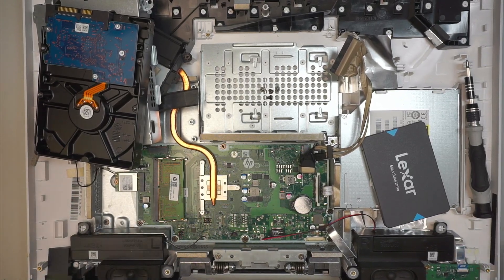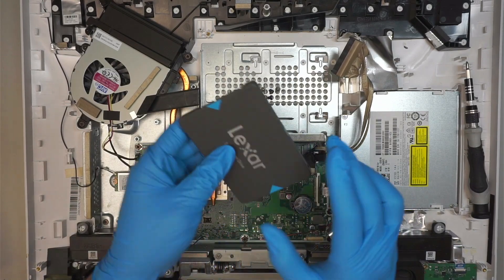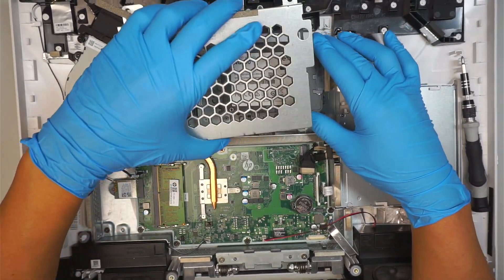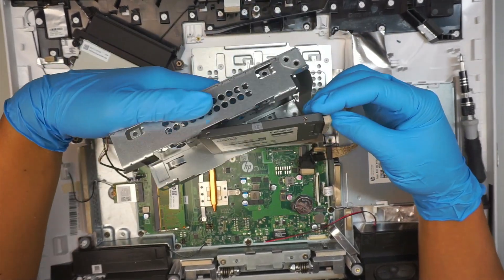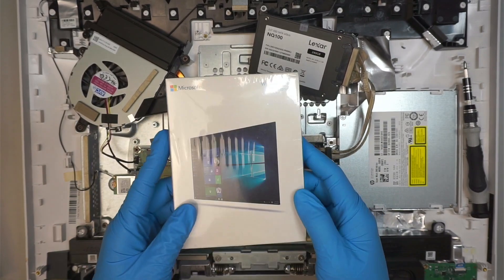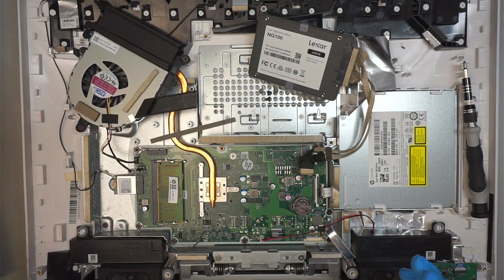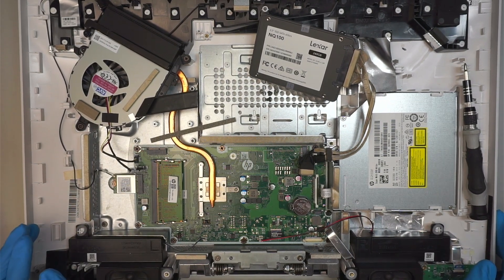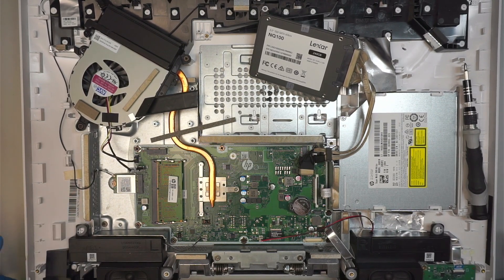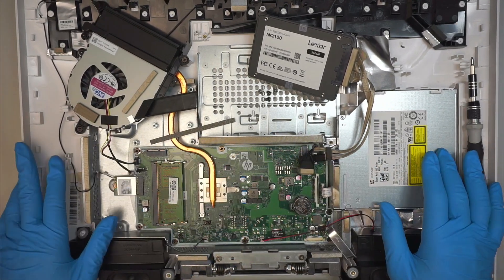If you decide to do a fresh install instead, you can forget about cloning. That's option two — just install the new hard drive. You'll need to DIY a mounting bracket to tie it down and secure it. Then get yourself a Windows 10 installer — either a CD from Amazon, or you can make one yourself. Check the Microsoft website and look for the Windows 10 OEM Media Creation Tool. From there you can create a bootable USB and fresh install your Windows.